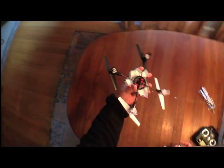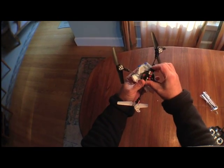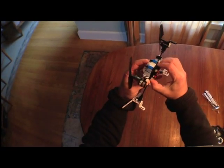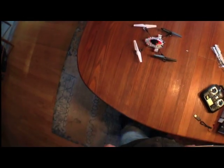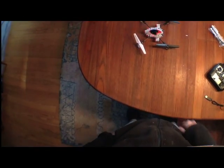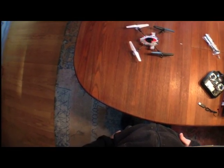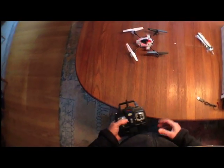Once you've charged the battery, it will go into the little holder on the bottom. It pushes in and the connector should click. Then you put the quad down and it will emit a series of flashes, which tell you that it's calibrating the gyros.